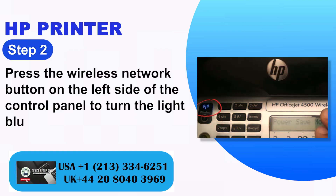Step 2: Press the wireless network button on the left side of the control panel until the light turns blue.